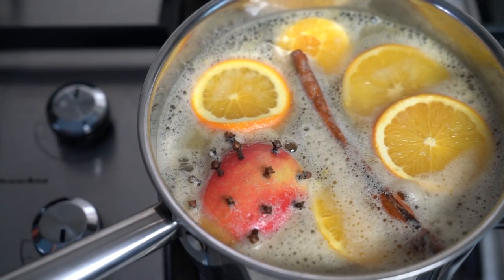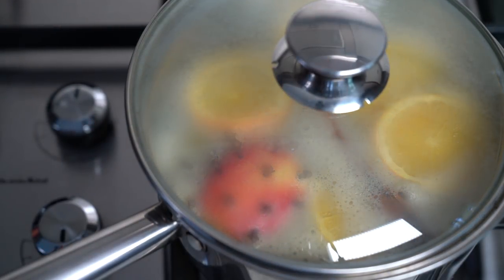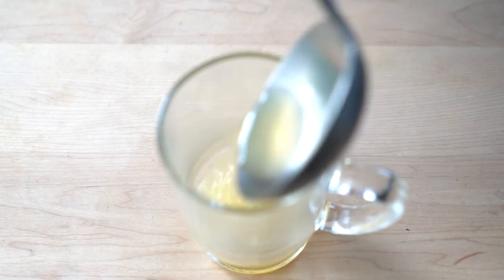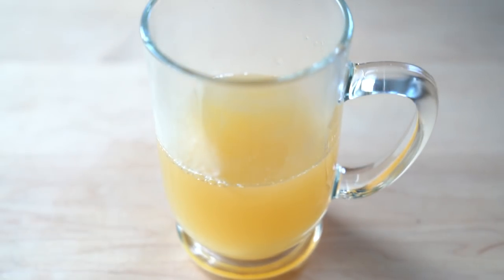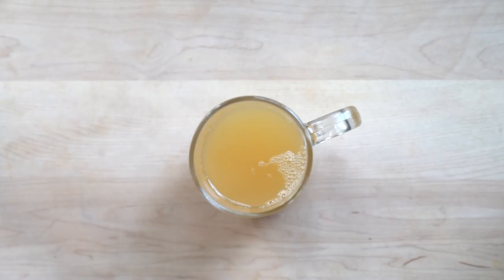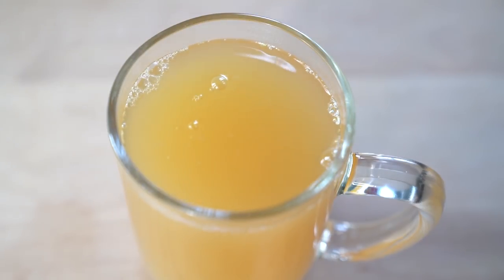I'm not adding any sweetener because I find that apple cider is plenty sweet on its own. Mull the cider at a low temperature for about 4 hours, or simmer the cider for about an hour, depending on your preference. And that's it! Wonderfully spiced, sweet apple cider that is perfect for gathering with friends, family, or just about any cold winter night.